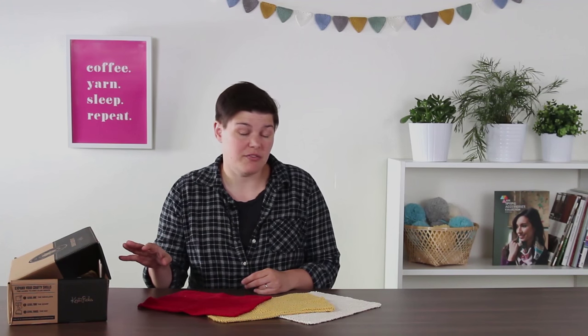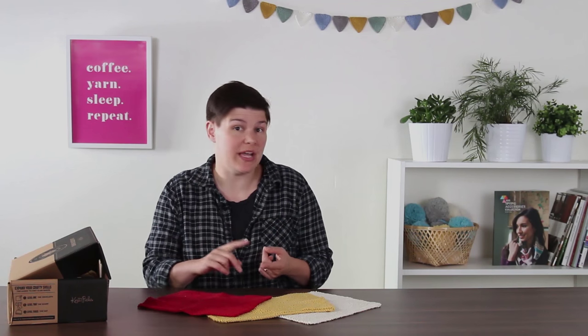Hi there, my name is Allison and I'm going to be teaching you how to knit a dishcloth using our Level 1 Beginner Dishcloth Kit. This kit is enough to make three different dishcloths and in this video you're going to learn to cast on your stitches, perform the knit stitch, bind off your stitches, weave in your ends, and then you'll have a finished dishcloth to use. In the next video we're going to show you all the contents of the kit and all the materials you'll need.